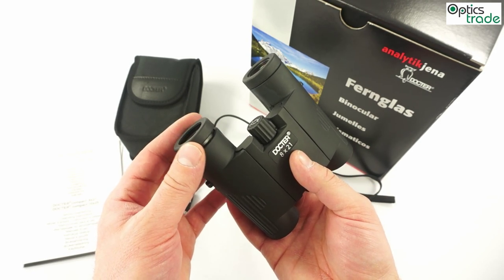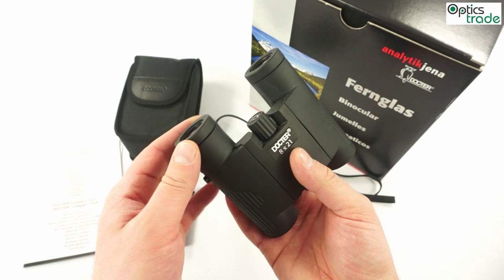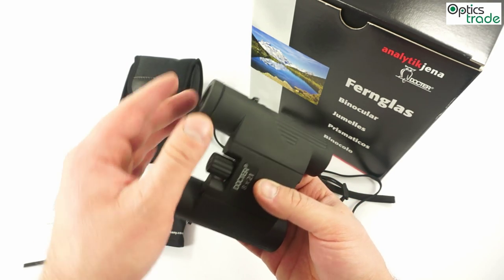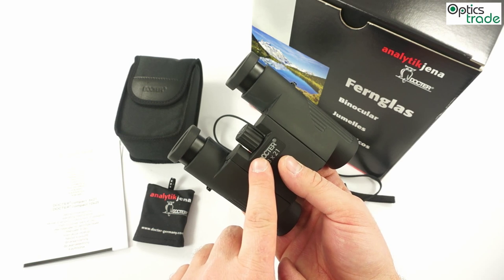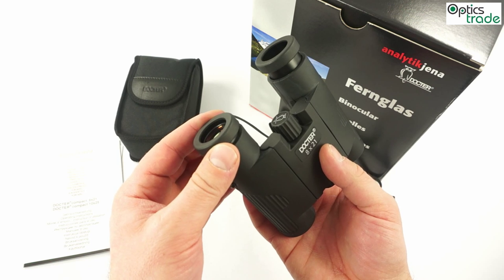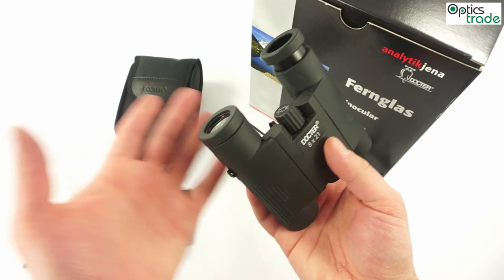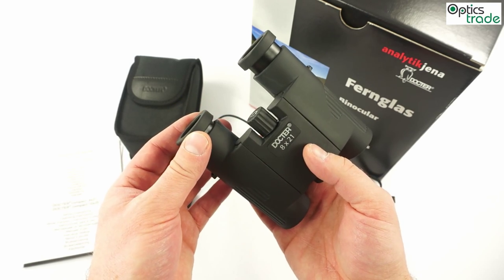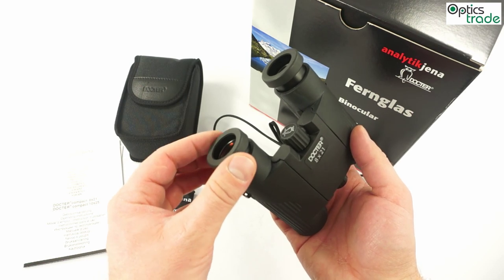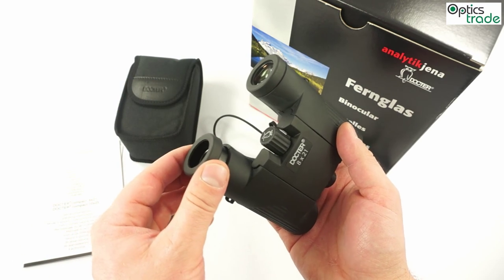I also have to mention the eyepieces. The eyepieces offer three different positions, so you can use them with or without glasses. Similarly to the focusing knob, they are way above the level of quality a user can expect from compact binoculars. I really like them. They offer great support and have a high quality feel — better than expected, definitely.